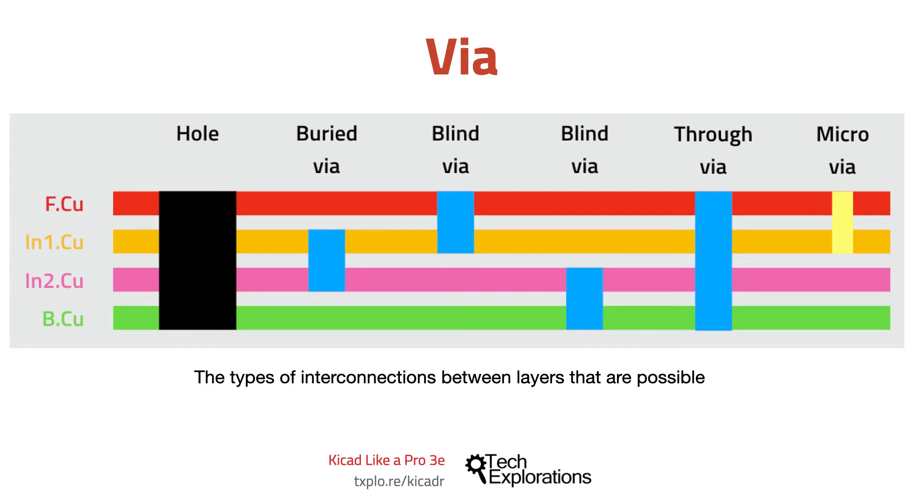Vias are much smaller than normal holes in terms of their diameters. They are not wide enough for pins to go through them, but they are plated, just like holes, and they allow for electrical connections between layers to take place. A through-via is like a hole, but narrower — it connects the top and bottom layers.